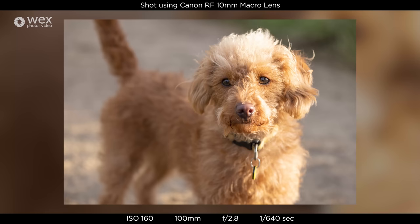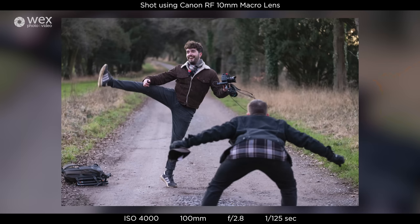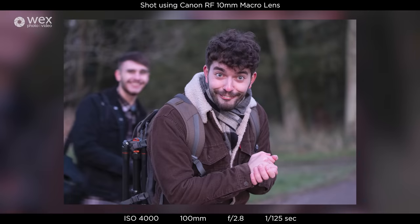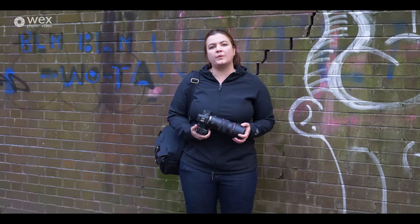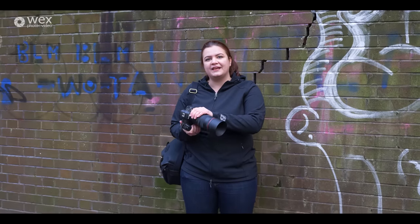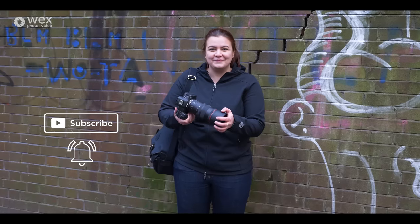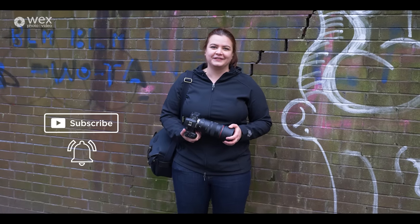If you'd like to find out more about this RF 100mm macro lens, have a look on our website — there's a ton of info there and I'll pop a link in the description. I've had a great time with this: it's nice and sharp, images are great, it's super versatile, and it's nice and light to carry around for a day. If you've got one, let us know how you're getting on in the comments, or if you have questions feel free to get in touch. A massive thank you for watching and I hope you join us again soon for more videos from Wex Photo Video.